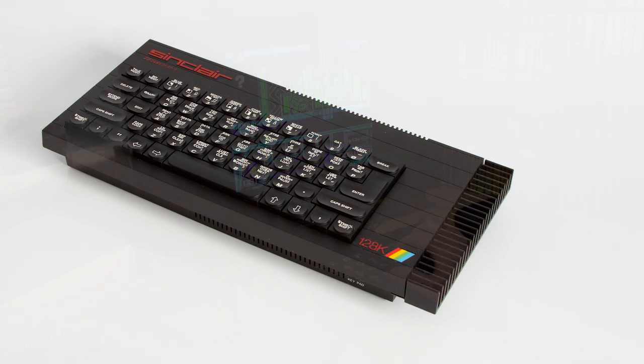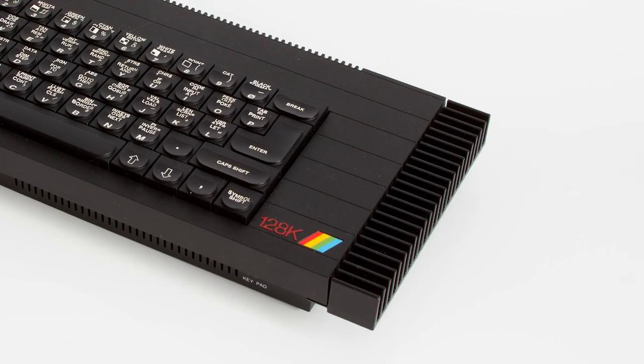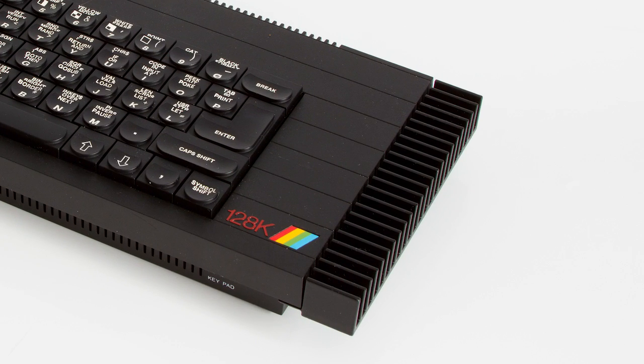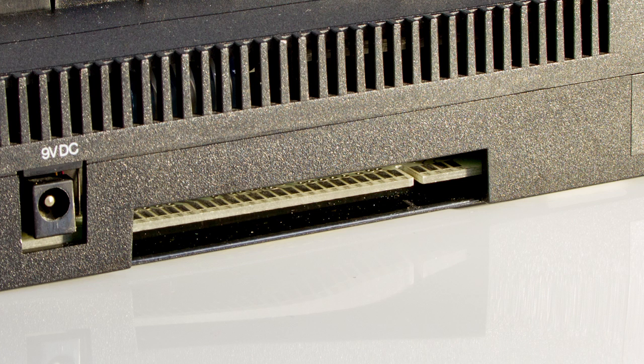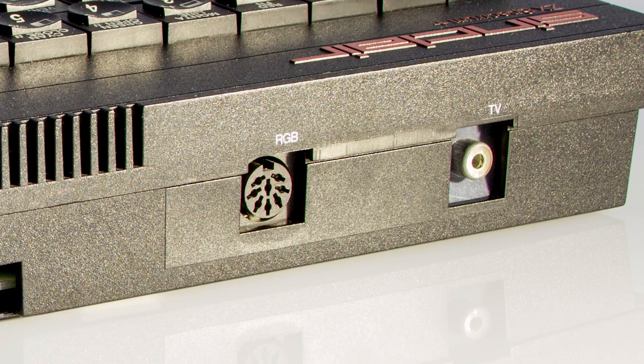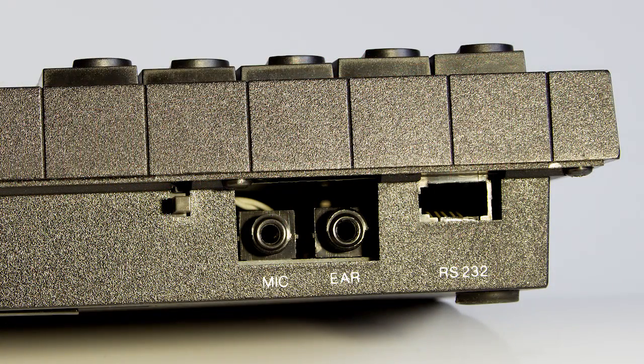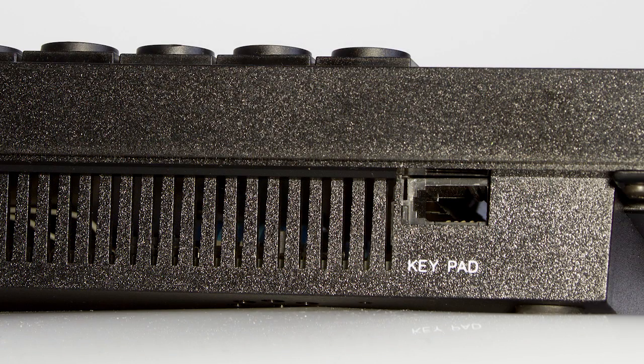The machine looked like the 48K Plus model, but was larger and much heavier due to the heatsink on the right-hand side. This metal styling soon gave the machine its famous nickname: the toast rack. Around the back, we still had the expansion port, but now we were given other exciting things — an RGB port to connect the machine to a monitor, but this would not transfer sound. That still had to come via the RF socket, and there was no speaker in this model, so that was a bit of a problem for monitor users. There was also a serial port, and a keypad socket at the front, which allowed you to use a separate numeric keypad, but this was only available in Spain for some reason.